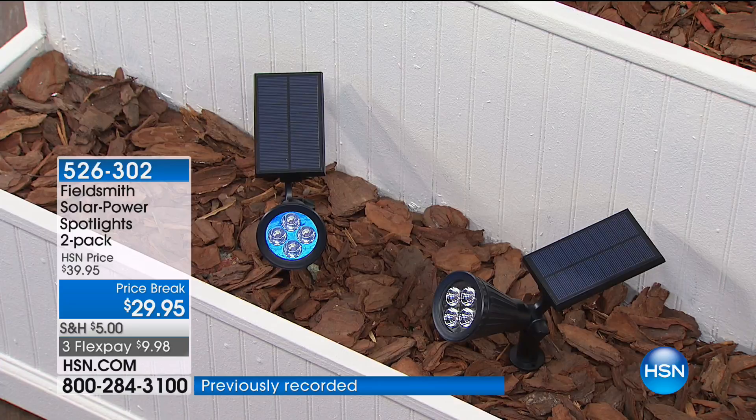Maybe you want to put one in the backyard, or off where your garbage bins are to keep animals out. You can put them anywhere. The reason you can do that is because you never have to worry about cords or timers. As soon as the sun goes down, it knows exactly when to turn on — dusk to dawn. No trenching, no wiring, no digging ever. Stick it in the ground and you have instant protection and instant spotlight.